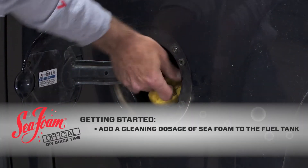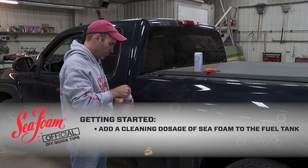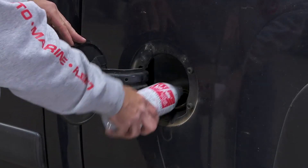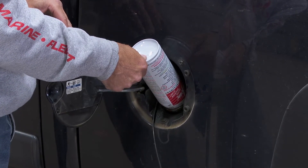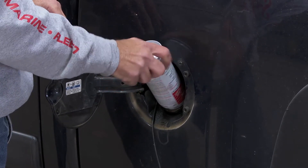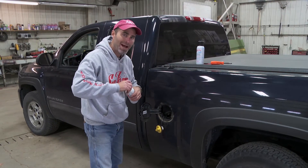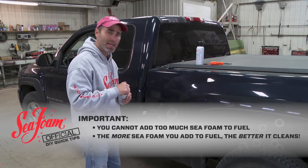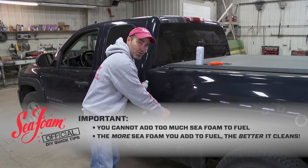The first thing we do is add a cleaning dosage of Seafoam Motor Treatment to the fuel tank. This tank has about eight or nine gallons, so I'm going to add a whole can — just open and pour it in. Remember that Seafoam is made from highly refined petroleum. It cannot harm any engine, and you cannot add too much of it. In fact, the more Seafoam you add to fuel, the better it cleans.